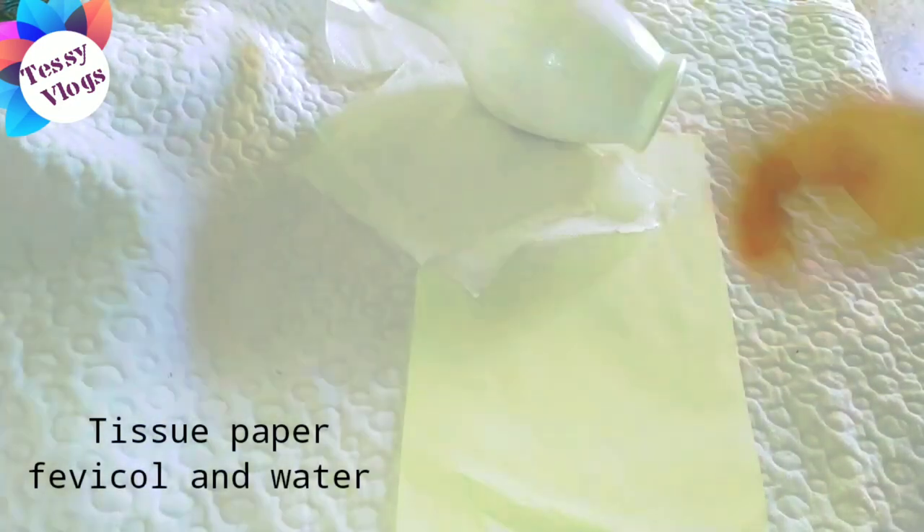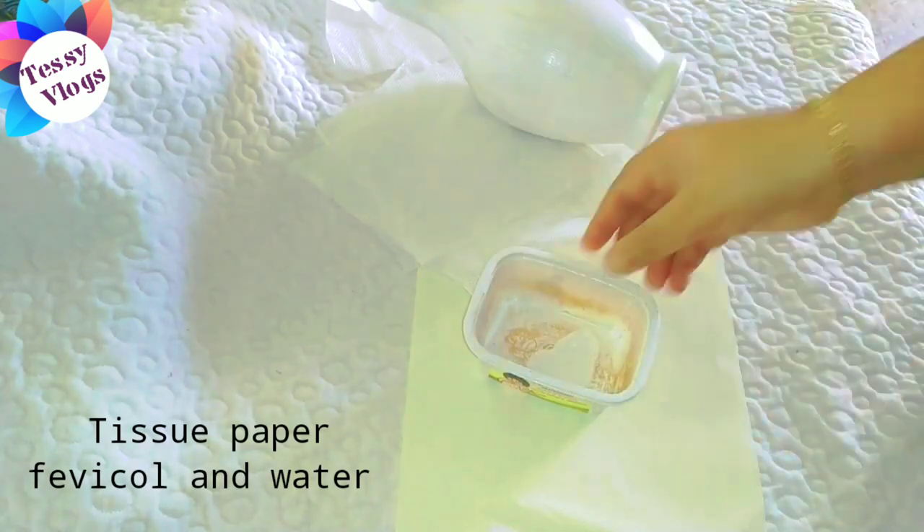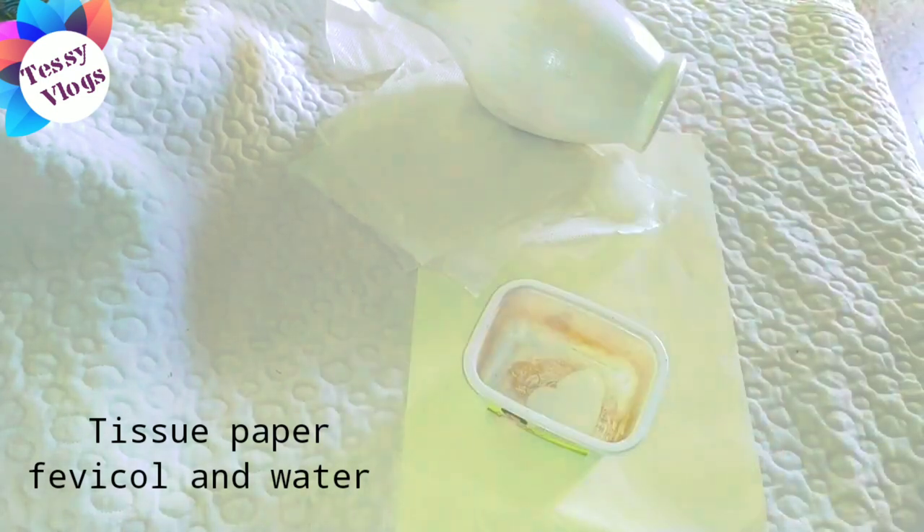First, we will put tissue paper in the bottle. We will put a few more water in the bottle.